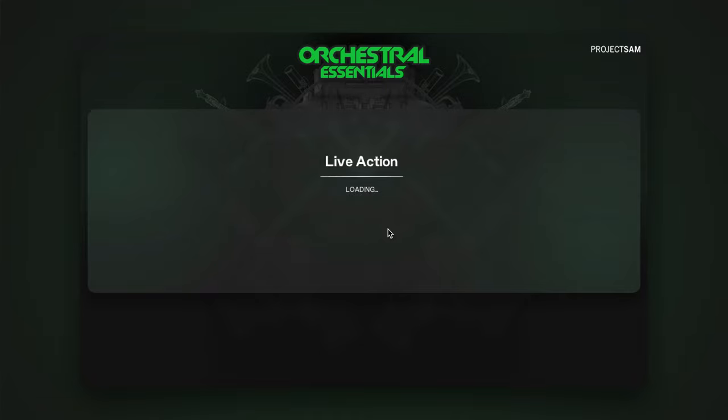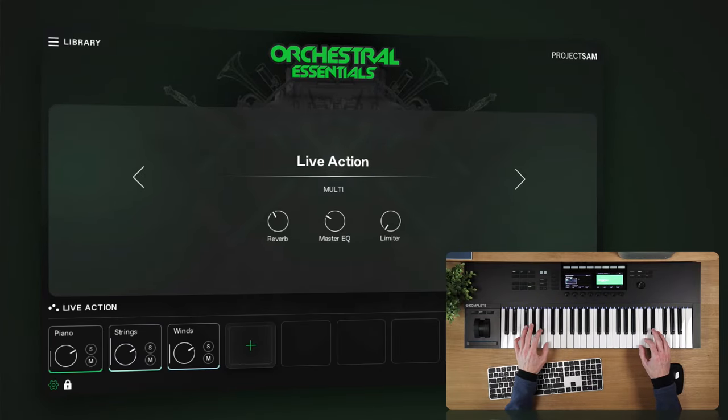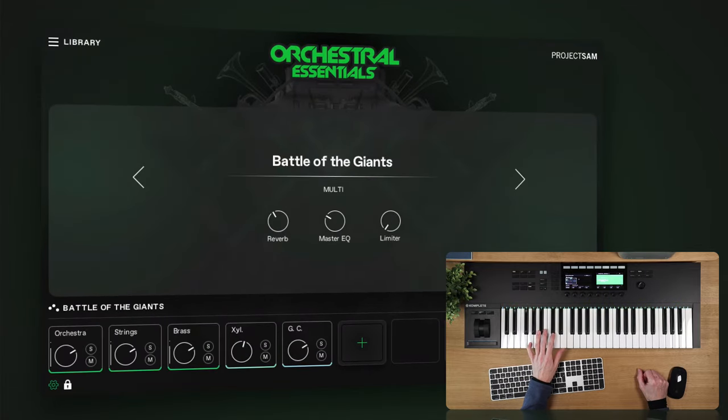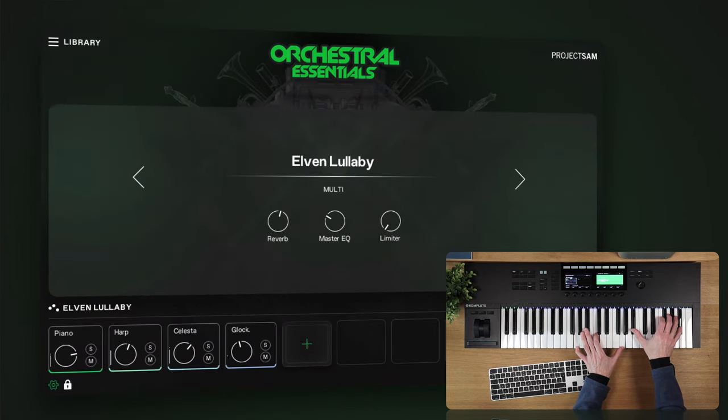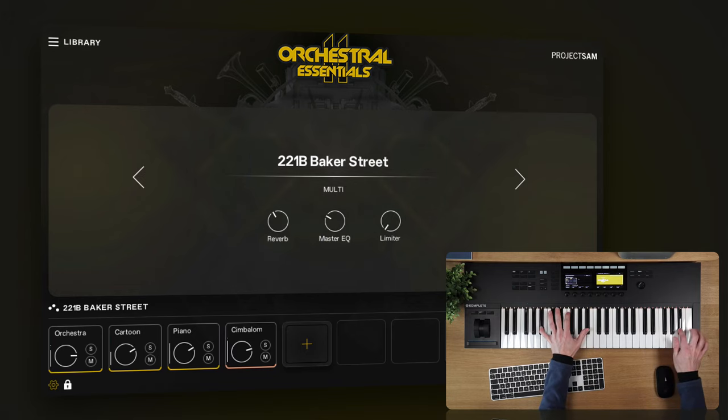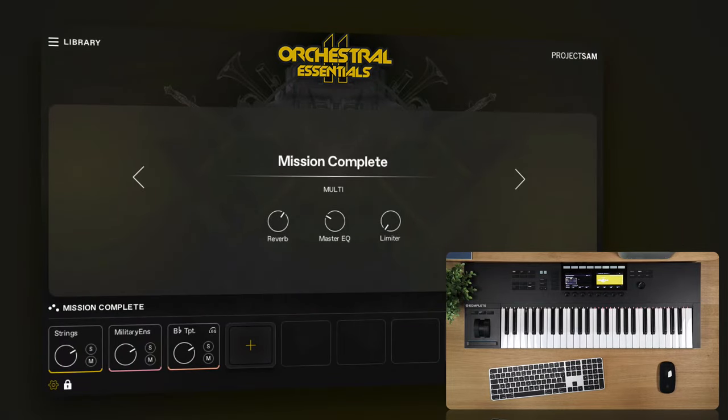This is 'Live Action' from Orchestral Essentials 1. And this is 'Battle of the Giants'. Or 'Elven Lullaby'. '221B Baker Street', from Orchestral Essentials 2. And finally, 'Mission Complete', also from Orchestral Essentials 2.